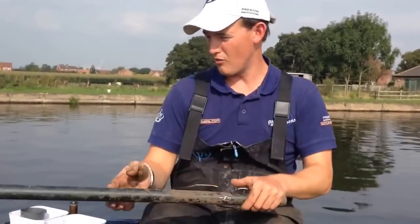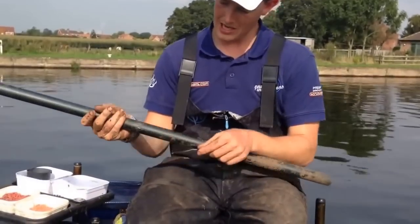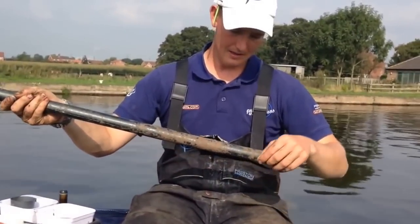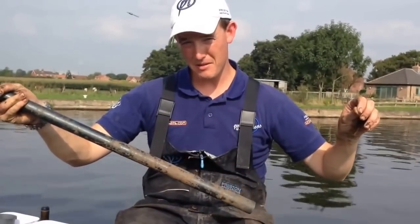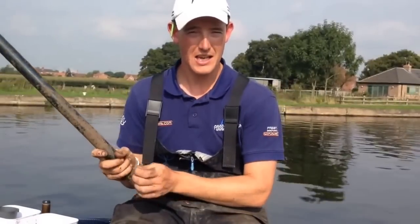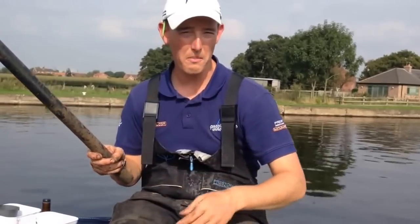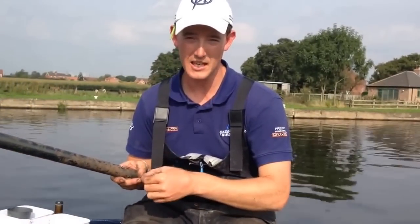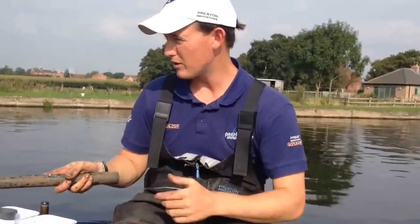My more standard rig is the same float, but this time in a gram. Same shotting - bulk, two droppers - and then 0.8 to an 18 PR333. Just everything a little bit lighter, a little bit nicer, with a 5 elastic. It might be that these fish, even though there's a lot here, don't quite want the bigger hooks and line. A smaller hook might just mean I can catch more consistently, which is the key to catching a big weight. So there are my two rigs for today.